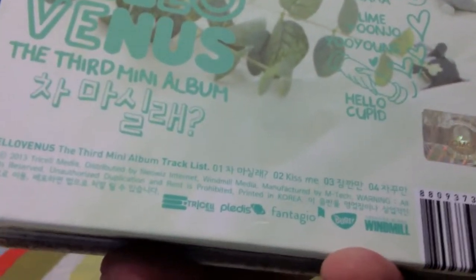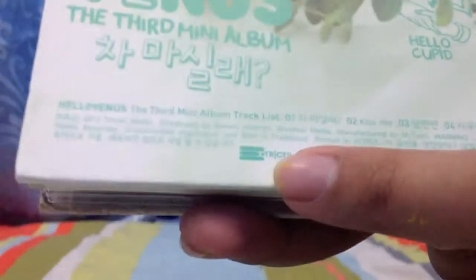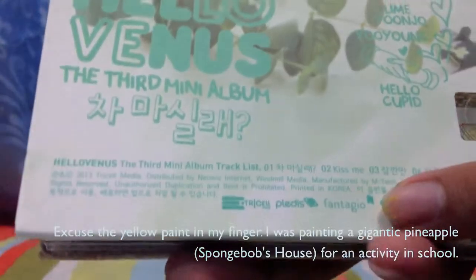And here is the tracklist. We have four tracks: one is 'Stay For Tea,' two is 'Kiss Me,' three — I don't know what that is in English — and four is Ara Solo.